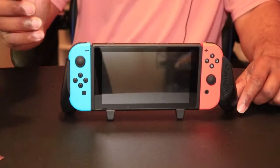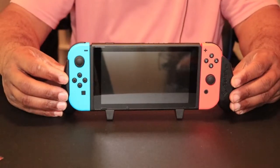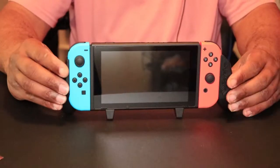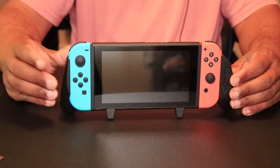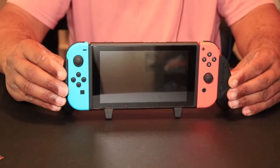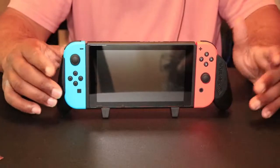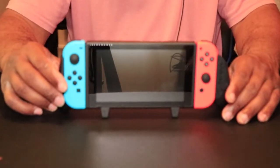I'll have links in the description below. All in all, this is a very good grip for either long handheld mode sessions or if you just want comfort when playing handheld mode. I do recommend this grip — it's a must-buy. I hope everyone enjoyed the video. I appreciate everyone taking their time to watch my videos — it really means a lot. I wish everyone a good day. Later.